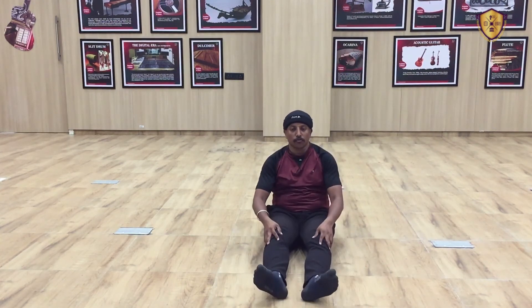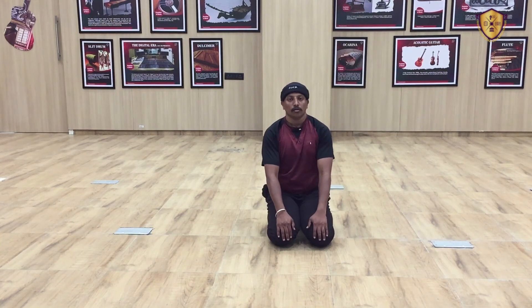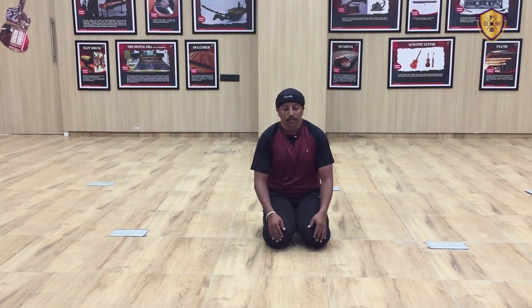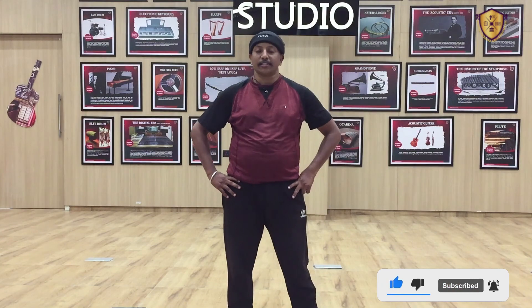If you want, you can do a Vajrasana sitting position for a pull-down process. After Vajrasana hold, your body will be completely cooled down. Thank you students for watching. I hope you will practice at home carefully and sincerely. All the best!